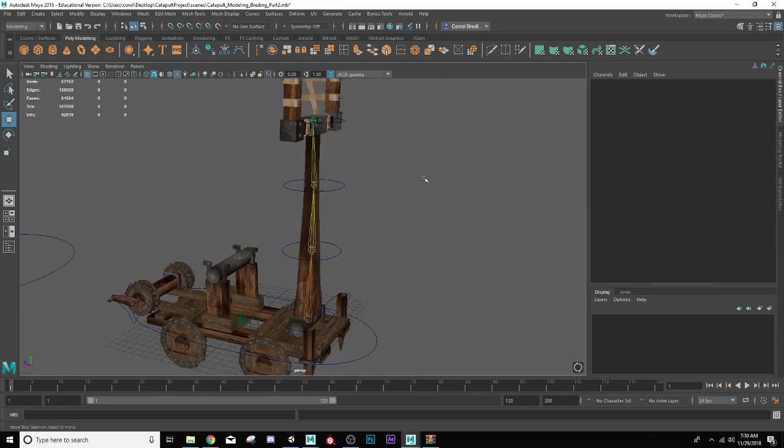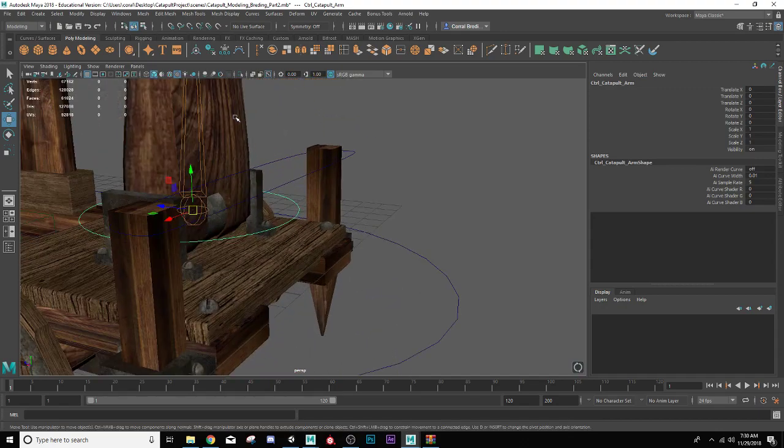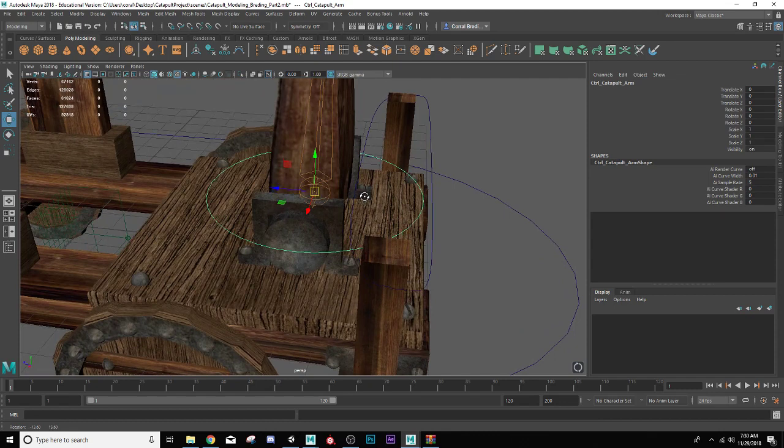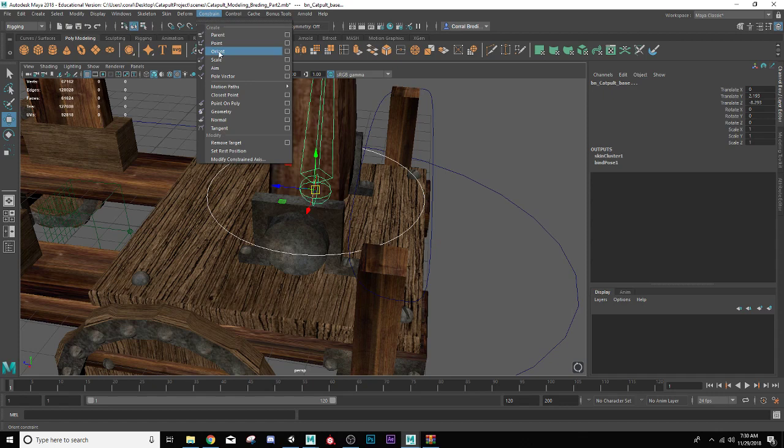To start out with, I'll begin at the bottom and shift-select the joint at the bottom there. I need to change my menu sets — it's currently still set to modeling. I need to change it over to rigging so that I can use my constraints. My constraint option is right there. I'm going to go to Constraint, and instead of an orient constraint, I'm going to do a parent constraint for this one because it's actually going to move the base of the joints as well.